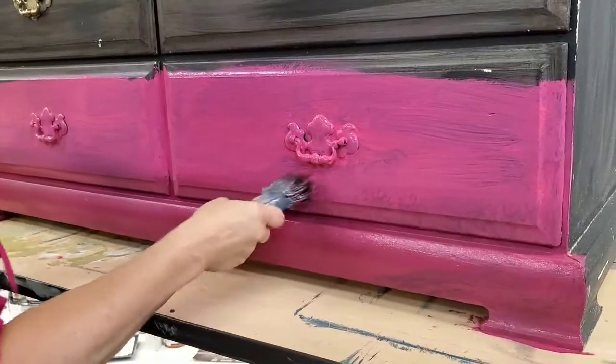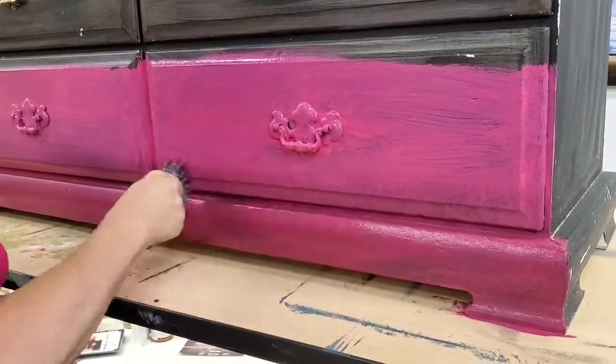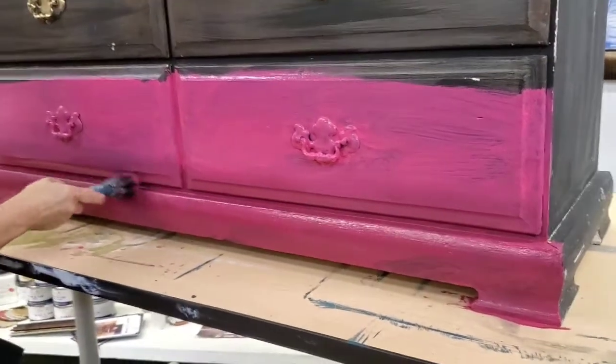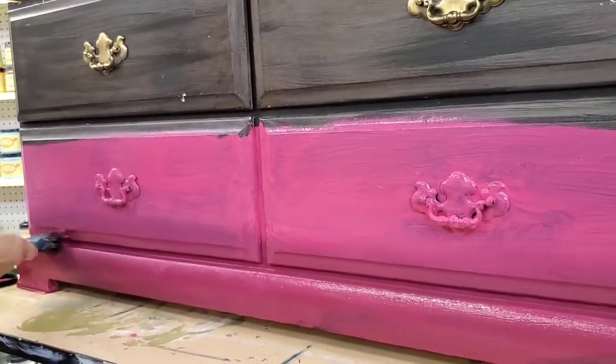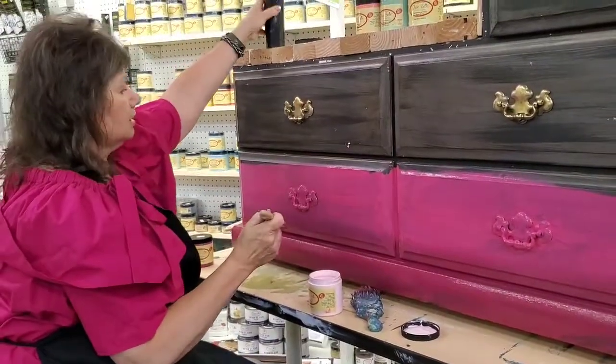You can use different types of strokes — feathery strokes, diagonal, horizontal, vertical, whatever. Just soften that line. You want to use such a light touch, and then that line will go away.